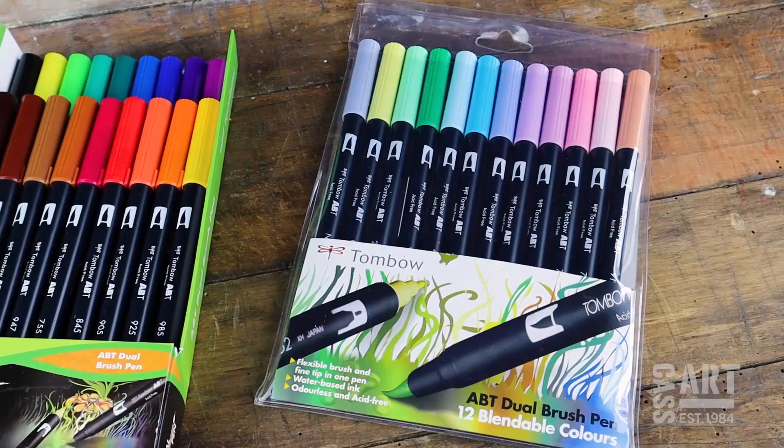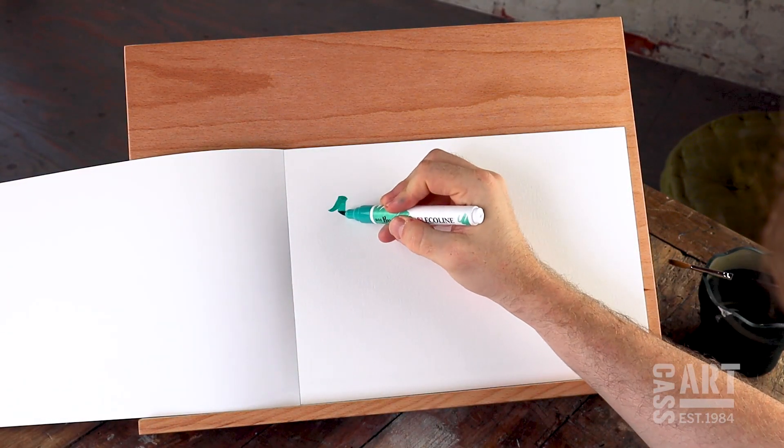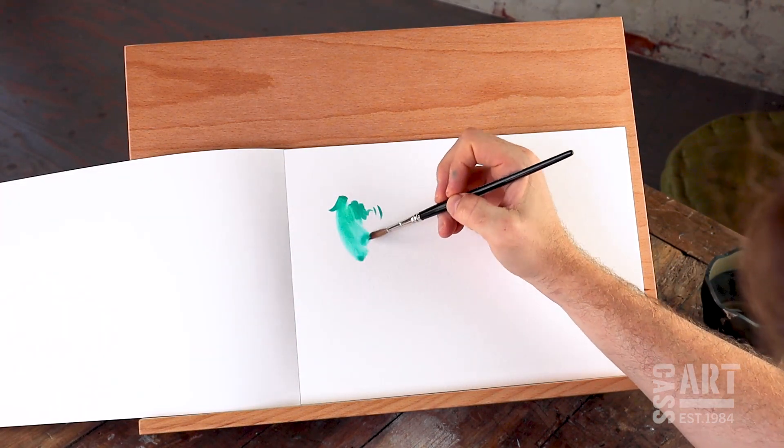Hey guys, it's Emilia from Kassar and today we're looking at brush markers. As the name suggests, brush markers give you the dexterity of a brush in a pen format.